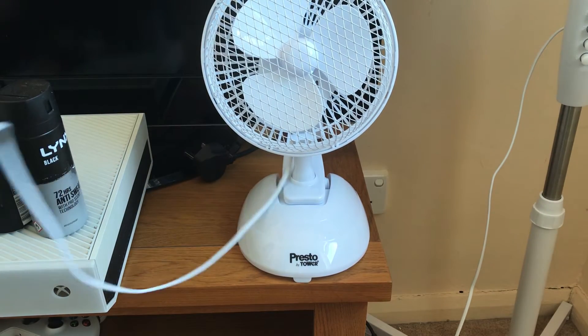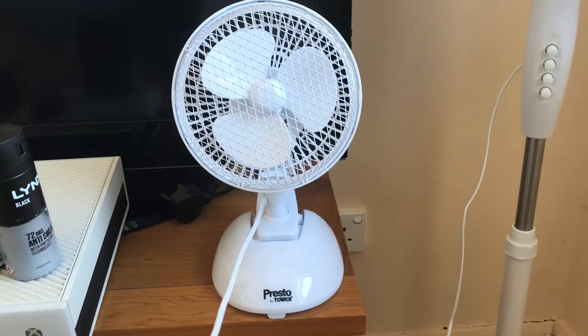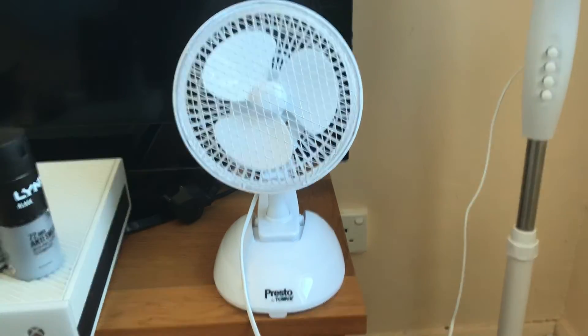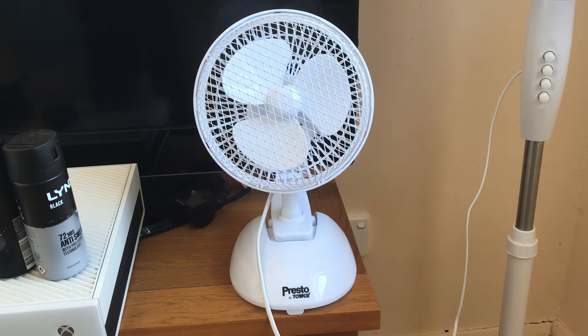There it is - it's in desk mode at the moment. I might have to move the camera further back because this is a taller fan. Just give me a second to plug it in. There it is - very nice. All right, so let's start this on low.